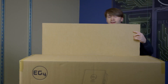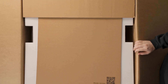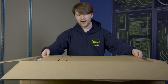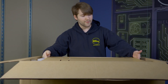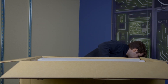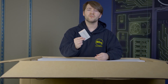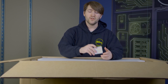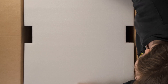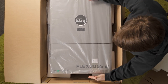We got our tape cut, let's go ahead and open this up. On top here we have our mounting template that comes with all of our inverter offerings, that allows you to see where you want your system on the wall and size accordingly. On top here we also have our Wi-Fi dongle that you can use to hook up your system to the EG4 monitoring site for remote monitoring capabilities as well as being able to change your settings remotely. Here we have the FlexBoss 21.